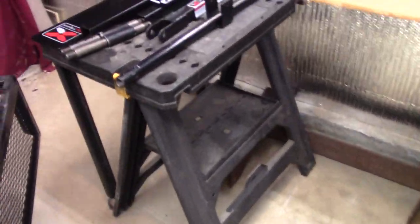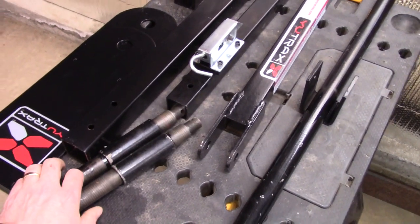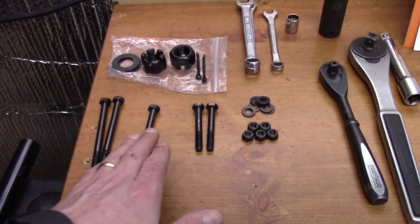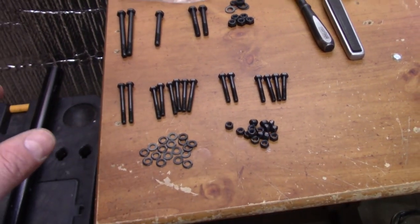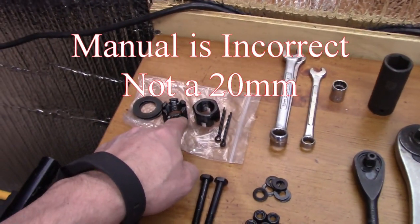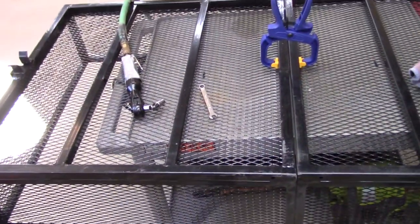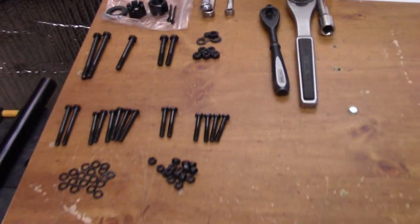It looks like we lucked out — we have all the parts, though some are pretty well banged up. I've got all the bolts laid out, organized left to right, longest to shortest, within two diameters. This is where people are having a hard time with installation — the book gives you a parts breakdown but basically expects you to know which bolts are which. You need 10mm and 13mm wrenches, 20mm for the axle nuts, and a grease gun because the wheel bearings weren't greased. I'll try to use an air ratchet to speed things up.